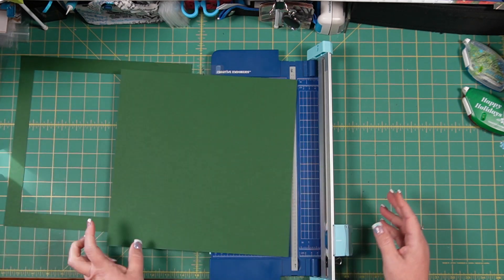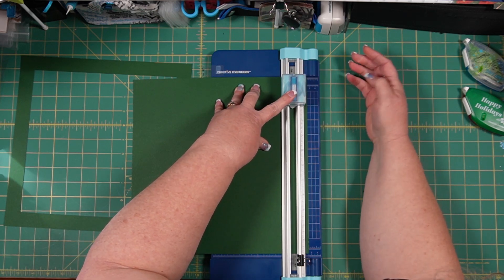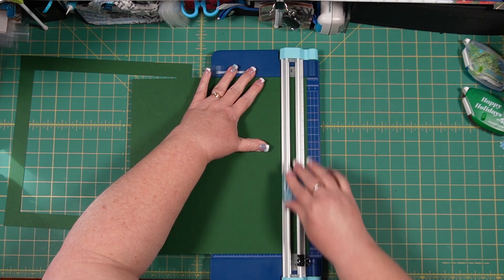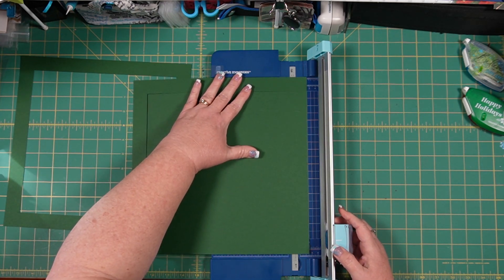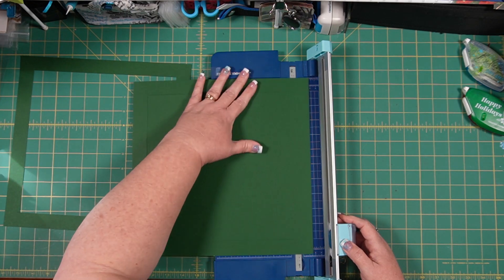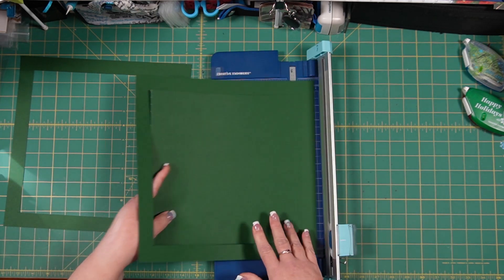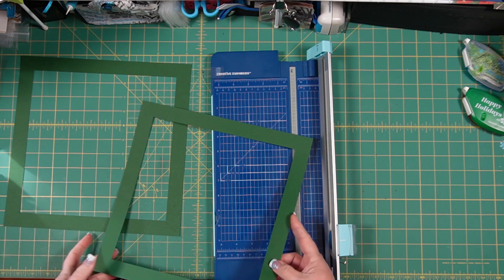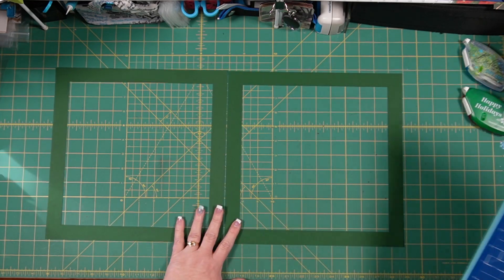We can set the center piece aside to use on another layout or make mats with. We're going to do this twice because we want one frame for each page. If you overshoot and end up with crosshatch cuts at a corner, that is okay because it's covered up — we only see the very edge all the way around. I've got my two frames now.